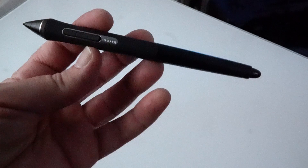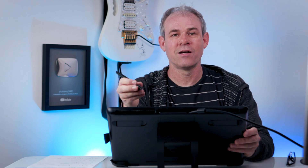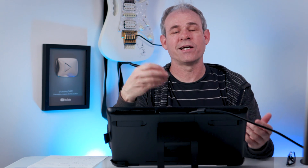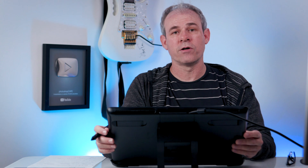Let's talk about the pen. The pen that comes with this is the Pro Pen 2, which is exactly the same pen that comes with the Cintiq Pro and also with the Intuos Pro. It uses a technology called EMR — electromagnetic resonance — which is a technology that Wacom has been using in all of their tablets and Cintiqs for many years. There's no cable, no battery to charge. The pen feels really nice and balanced. You can use the same pen with your Intuos tablet, and the Inking Pen and Grip Pen work on here as well.